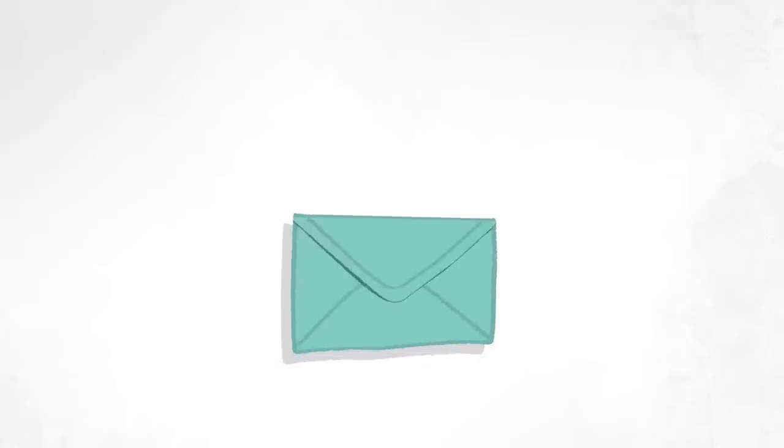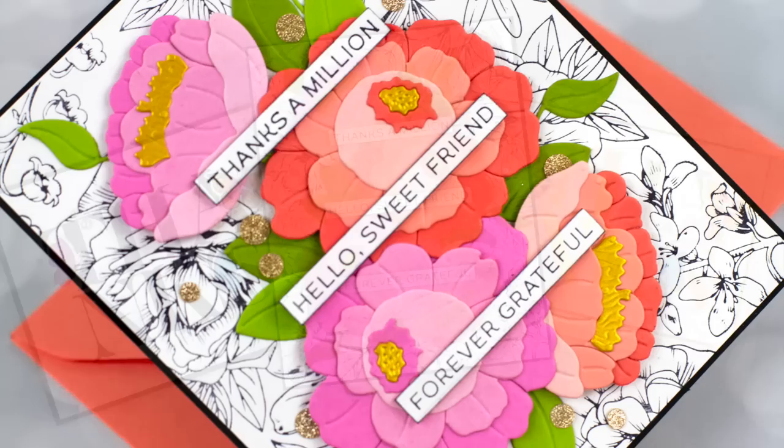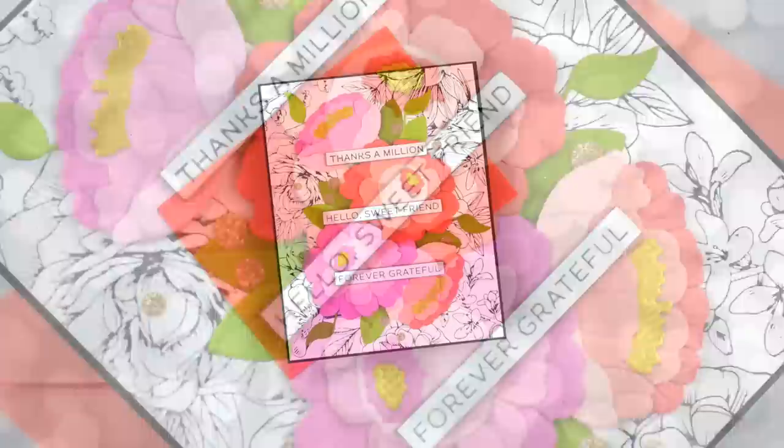Hello and welcome, it's Jennifer. I'm very glad you're here and I am very happy to be doing another video on the Spellbinder's newest tool called BetterPress. BetterPress is a tool that you use with your die cut machine to create the look of letterpress, and it is effortless and gives incredible results.